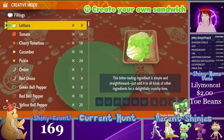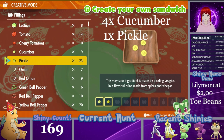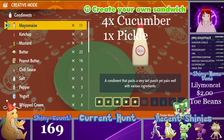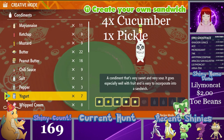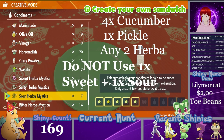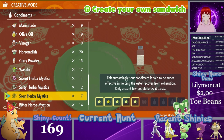For the first water sandwich, you need one cucumber, one pickle, and then three more cucumbers — water types like their cucumbers apparently. For this one you can use any combination of Herba Mystica, however one sweet and one sour Herba Mystica do not work, and neither do two sweet Herba Mystica. Do not use those for the water sandwiches.